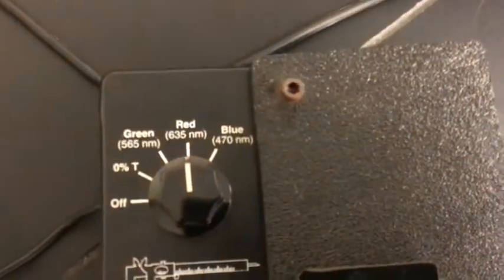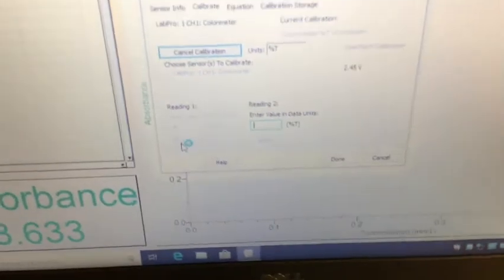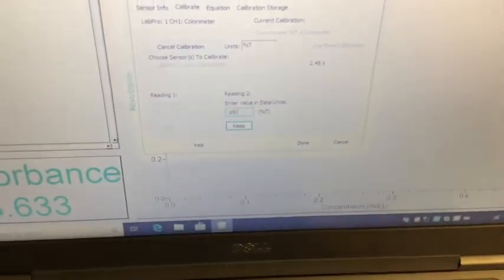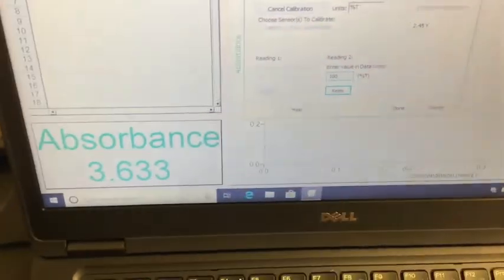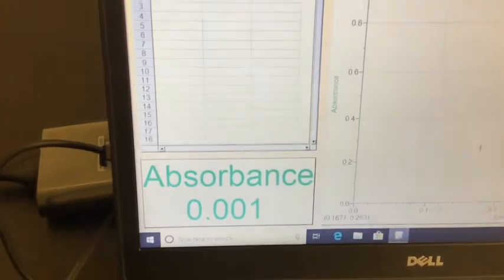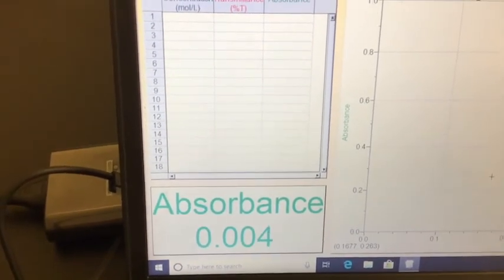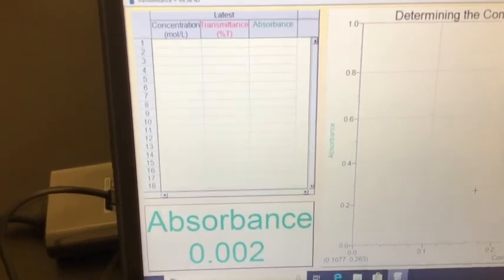Now that we're on red, we have 100% red light going through. All we have to do is tell the machine this is now 100. Type in 100 and click Keep. When we do, our absorbance should now read zero. Click Keep, then click Done. Our absorbance is now very close to zero — just a few thousandths of an absorbance unit, which is essentially nothing. This device is now zeroed out and calibrated.